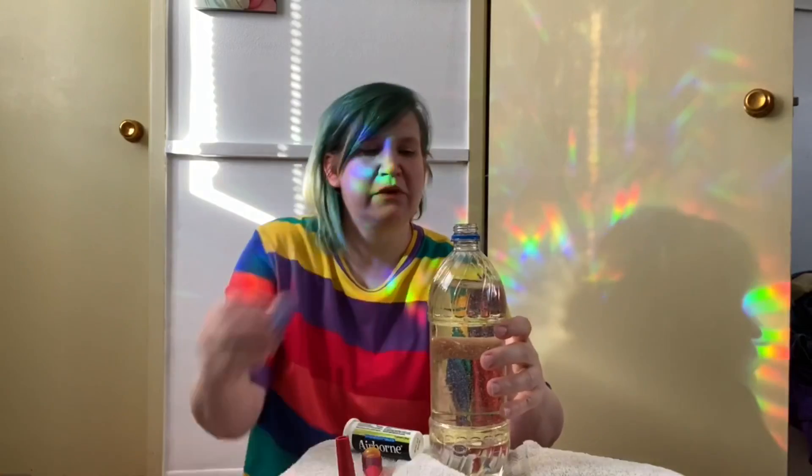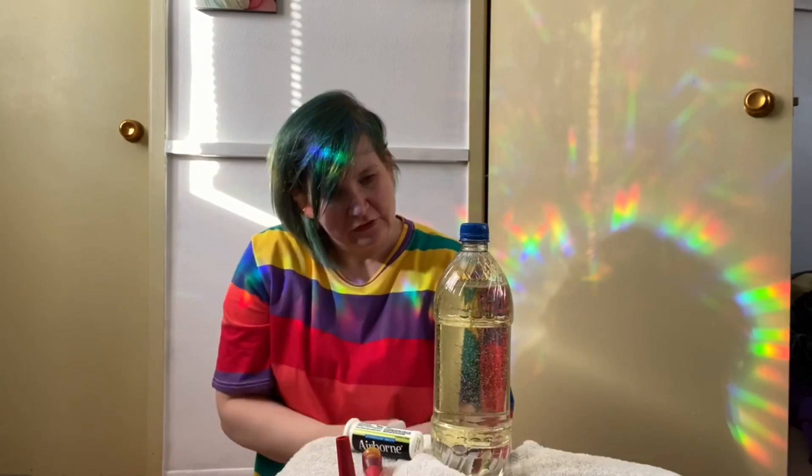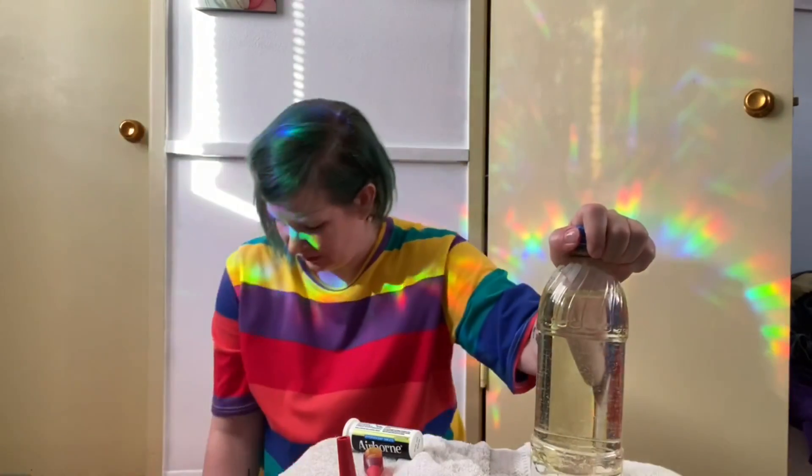I'm going to let it sit for a minute and put the top on just in case — knowing my luck this thing would fall over and spill everywhere, and that actually happened to me before I started filming. Right here we're observing how the water and the oil are separating. The reason they separate is because they have different molecules — the oil molecules are lighter than the water molecules, so that's why the oil is sitting on top of the water.